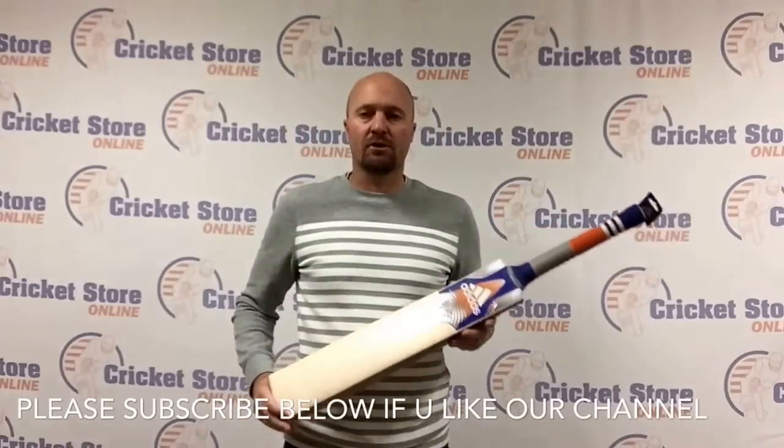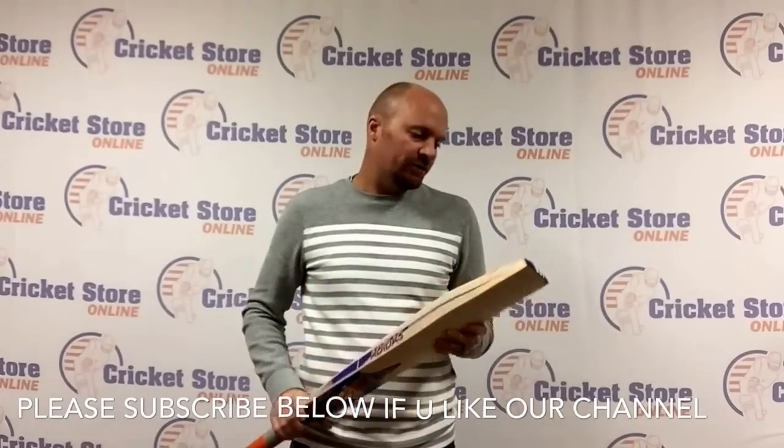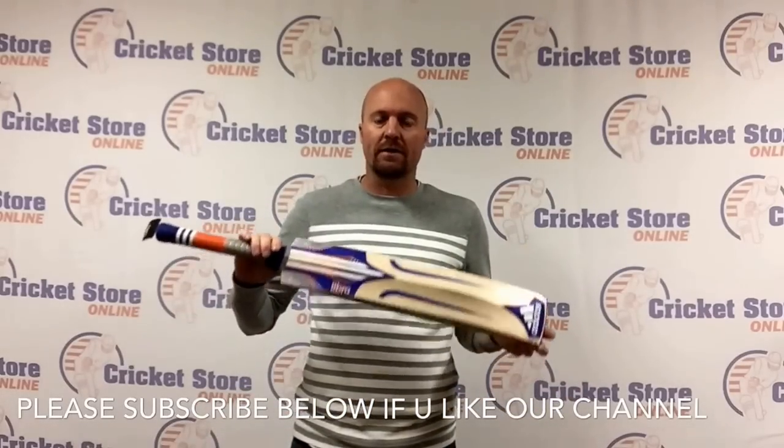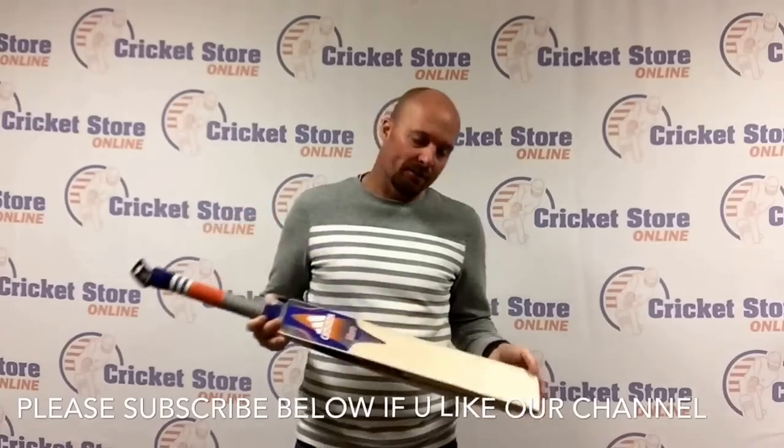Hey guys, Jason here from CricketStoreOnline.com, and extremely excited to be the very first store in the world to be reviewing the brand new 2016 Adidas Libro Cricket Bats.